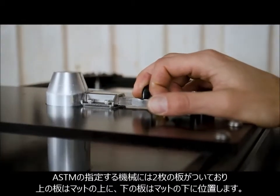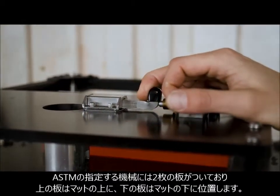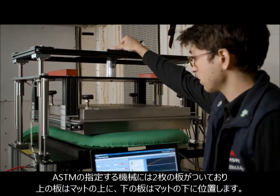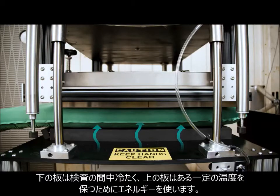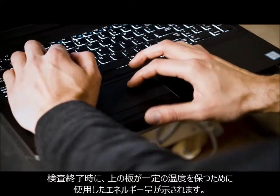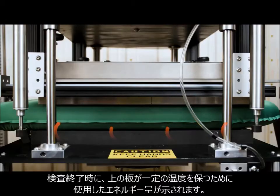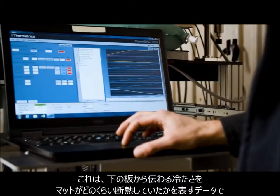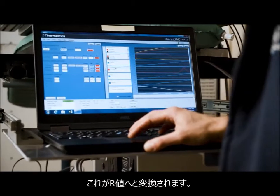The ASTM-designated R-Value tester uses two plates, one below and one above the pad being tested. The bottom plate stays cold throughout the test, while the top plate uses energy to maintain a specific temperature. At the end of the test, the amount of energy used by the top plate to maintain temperature indicates how much the pad was insulating the top plate from the bottom plate. This data is then used to calculate the sleeping pad's R-Value.